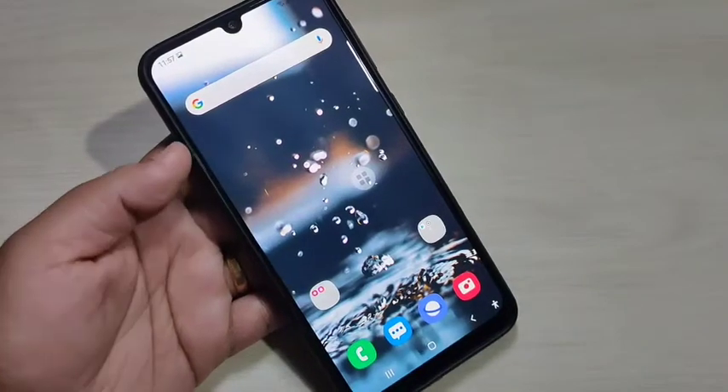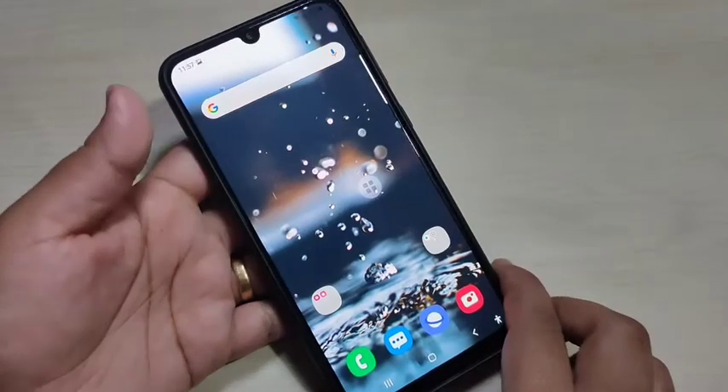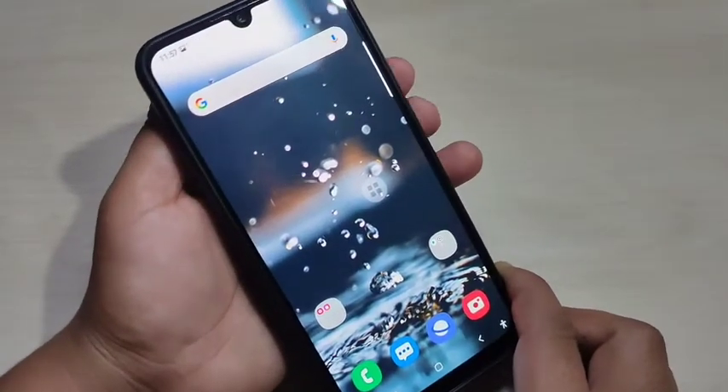How to take a screenshot on this device. If you are new to this channel, please subscribe and press the bell icon for more tech videos. Let's get started with the first method to take a screenshot.